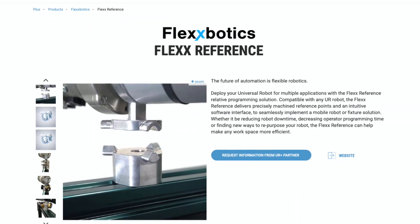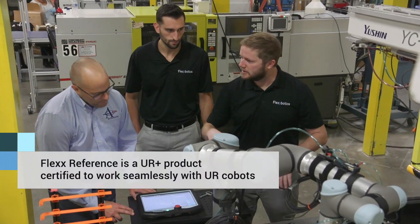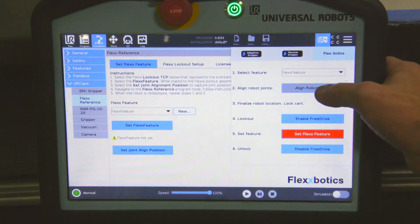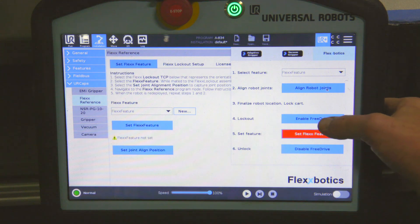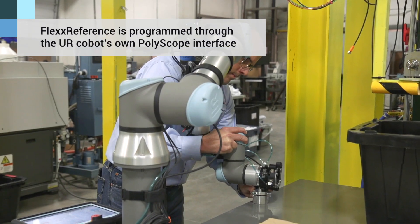By using the Flex Reference, we were able to achieve that repeatability from the second setup, the third setup, the fourth setup, to the exact same precision that we had in our first. The Flex Reference is a UR Plus tool. There's a mechanical lockout mechanism that you lock it into place. You save that into PolyScope with a few buttons on the toolbar, and then your program has a relative offset.